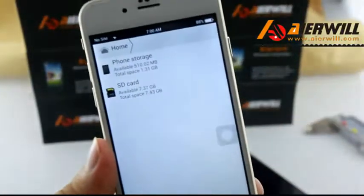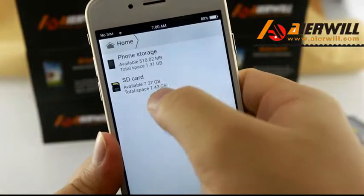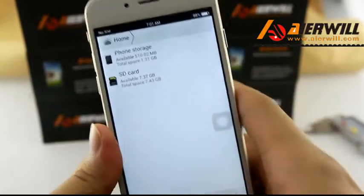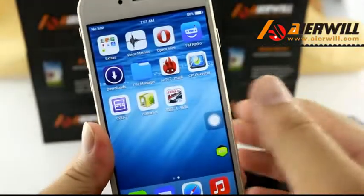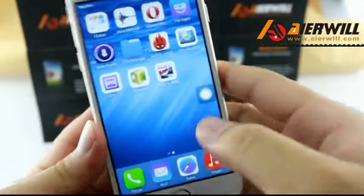This phone has just 8GB ROM, but can show 7GB.